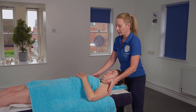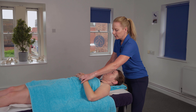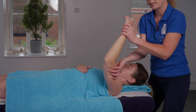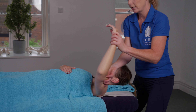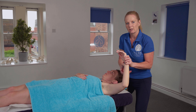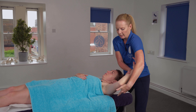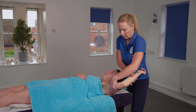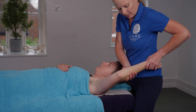We need the client to be nice and relaxed. Quite often once we start moving their limbs the client might hold on to the limb itself without realizing it. So what I'm going to do first is take Lydia's arm, and as I'm bringing the arm up it's quite nice to do these little circular motions around the shoulder — that just encourages the client to let go of the tension.